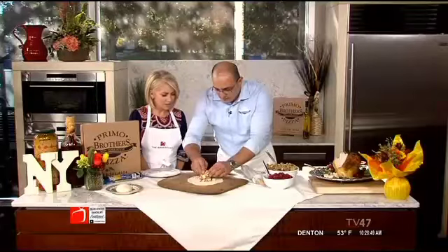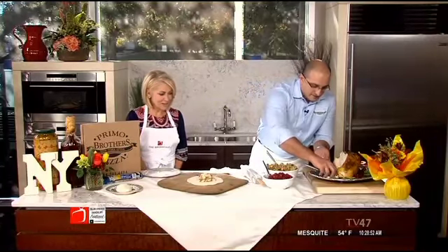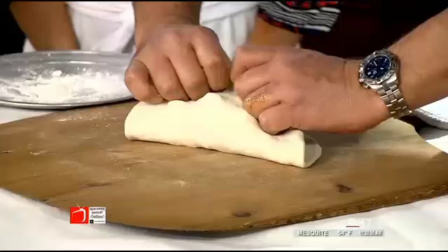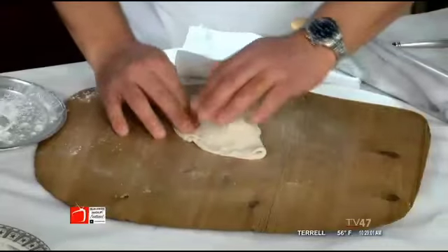You can always have more turkey — I think you're going to need to really pack that thing. Fill it up. Then you're going to fold it over real nice and easy. This is as easy as it can be. We're making a calzone.